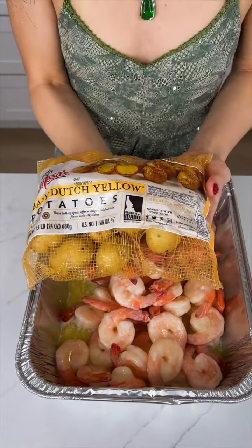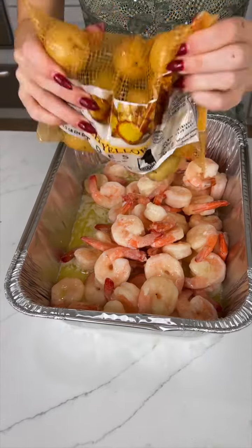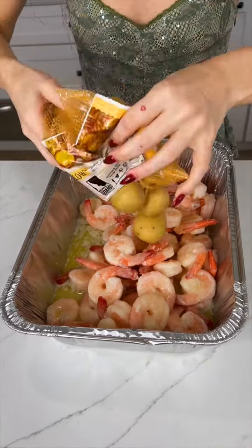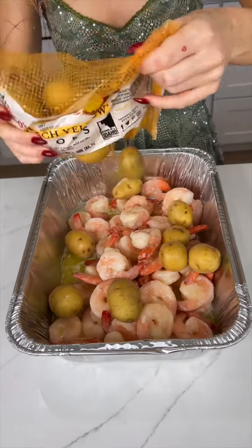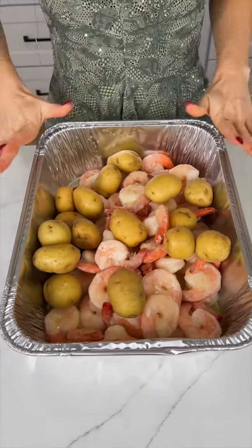Now we're going to drop in our fingerling potatoes, just dumping everything into here. This is a one-pan dinner that is so quick and easy to make. It is going to be so good.